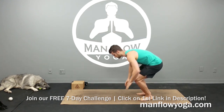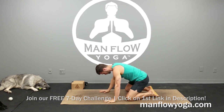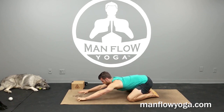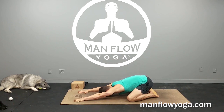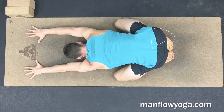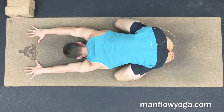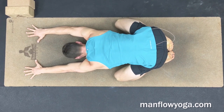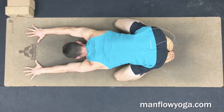We're going to start off with a child's pose, so go ahead and bring the knees wide. Big toes touch. Keep your torso nice and long. Walk your arms out in front of you. Try to keep your back flat and relax your forehead on the ground. This is the first step of relieving neck pain — getting your spine back into a neutral position. Keep your neck in a straight line, so make sure that you're not letting your chin touch the floor or the top of your head touch the floor, but your forehead, so that your neck is in line with the rest of your spine.